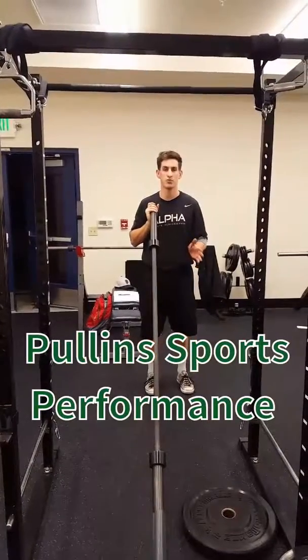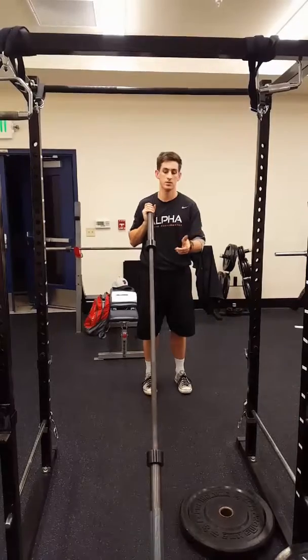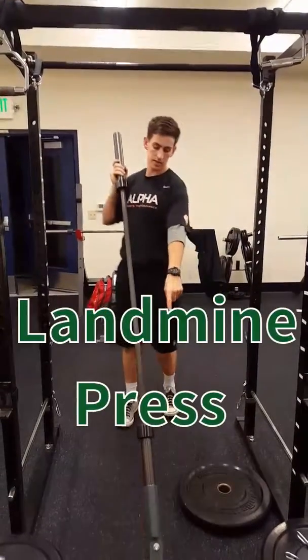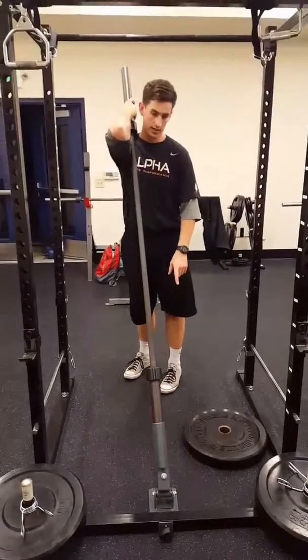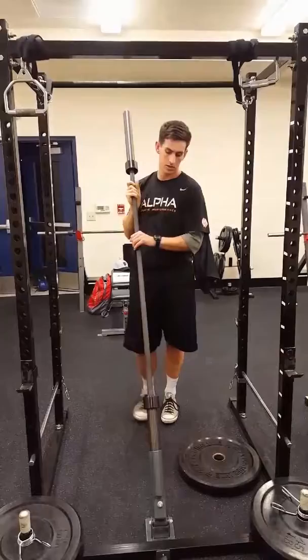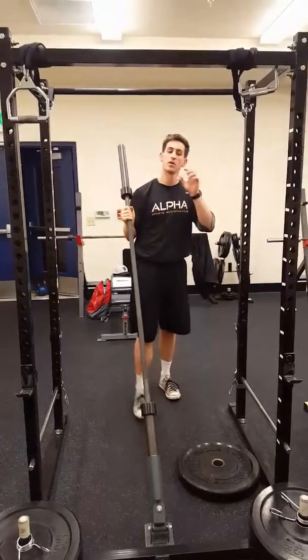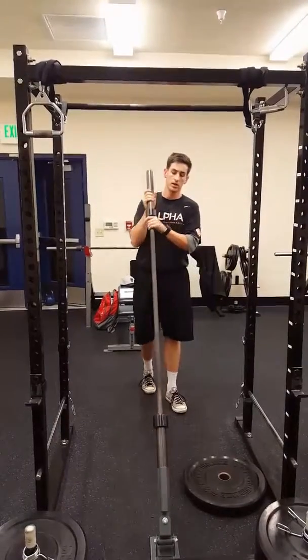The next one is a landmine press. If you didn't check out the landmine squat video, check it out — this is what the setup looks like. If you don't have a landmine jack or landmine setup at your gym, you can easily put it right in the middle of a plate or in the corner of a wall, wherever you can get a nice setup.